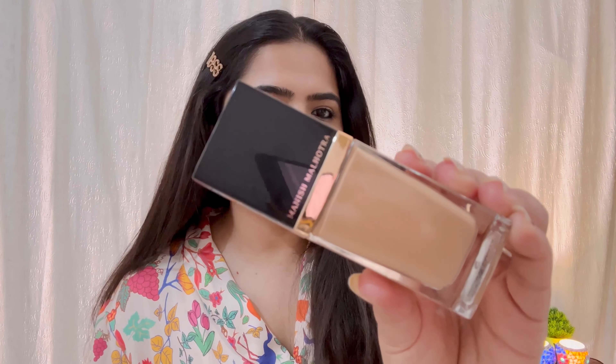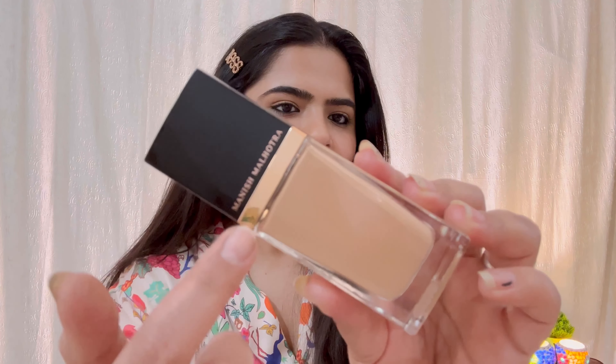It is also cruelty free, so if you are vegan you will also appreciate that. Now, without seeing the outer packaging, let's look at the inner packaging — that is how it looks like. The packaging is very luxurious.